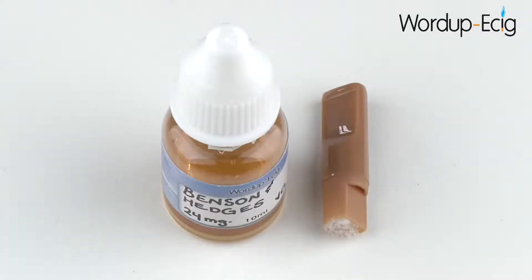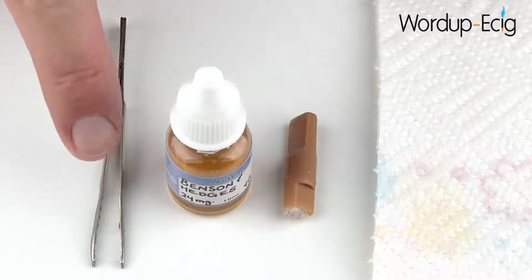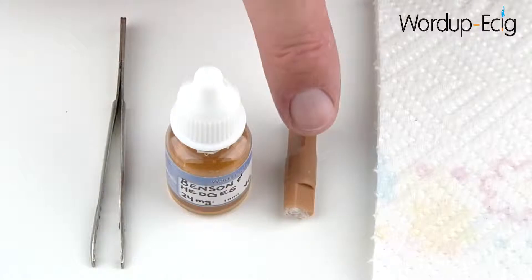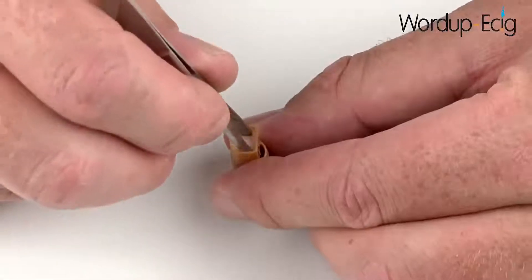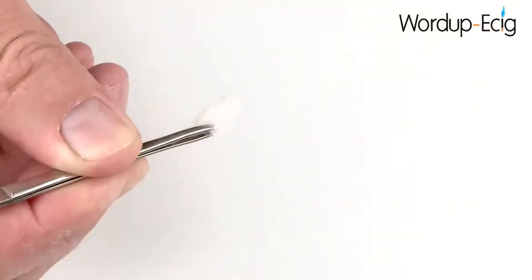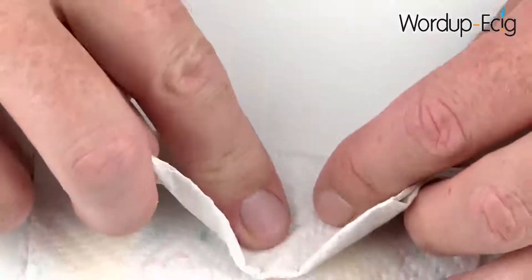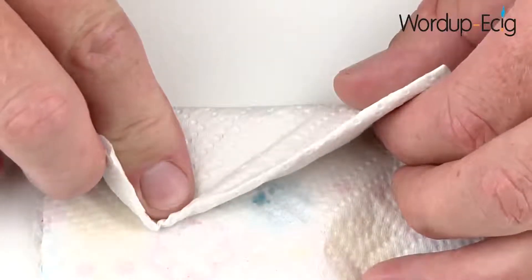I'm now going to show you how to refill a cartridge using e-liquid. To refill a cartridge, you will need the following items: a pair of tweezers or something similar, a bottle of e-liquid, your cartridge, and some paper towel. Using the tweezers, remove the polyester wool from the cartridge. Now rinse this under a cold tap until eventually it goes completely white. Once it's gone completely white, place onto paper towel, fold over, and pat it dry. Keep repeating this process until eventually no more fluid can be seen on the paper towel.